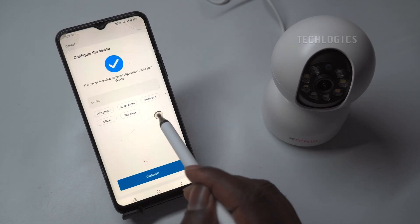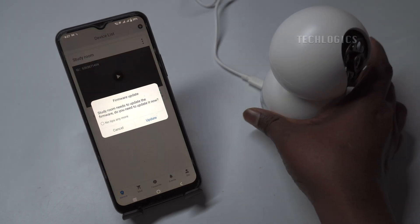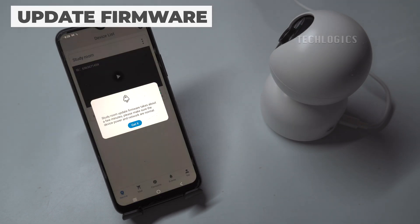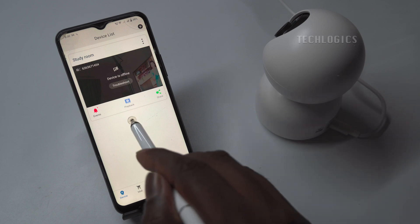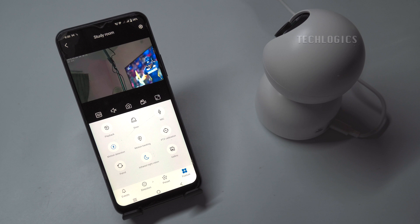You may set your camera name — it's optional. Update the camera firmware if you receive the update message. The camera upgrade process will take 2–3 minutes, after which you will be able to view the live stream. The camera has now been successfully configured with Wi-Fi and added to the app.